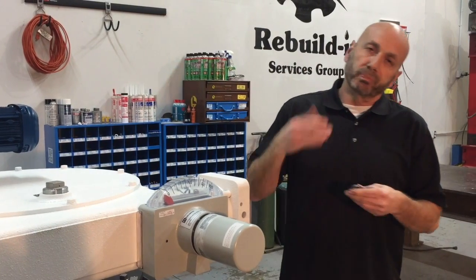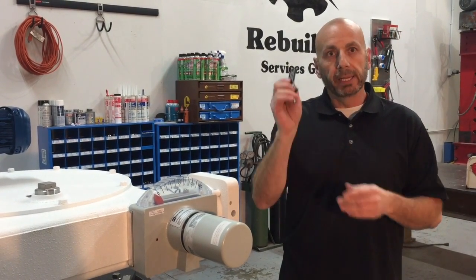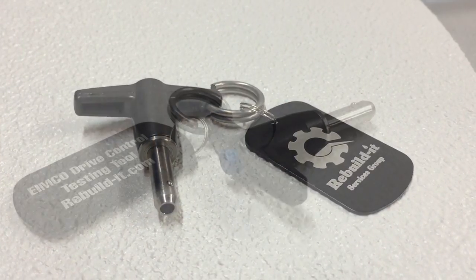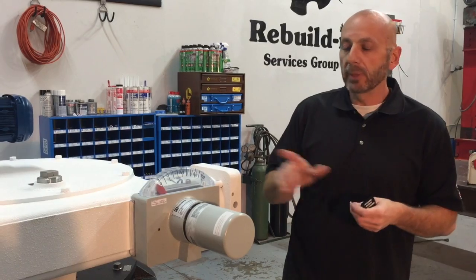The key — for me the easiest part of adjusting the IMCO drive control — is this little key that we offer for free. Give us a holler, we'll give it to you. It inserts into the cam that you'll see shortly.